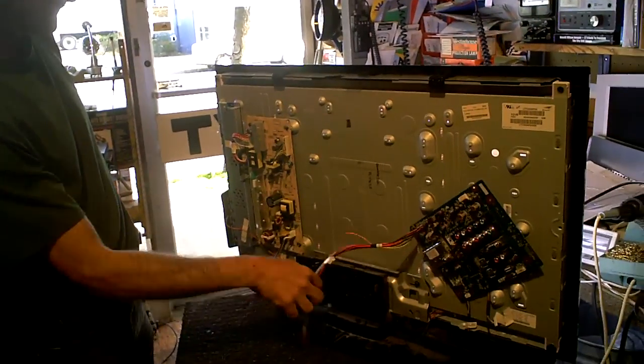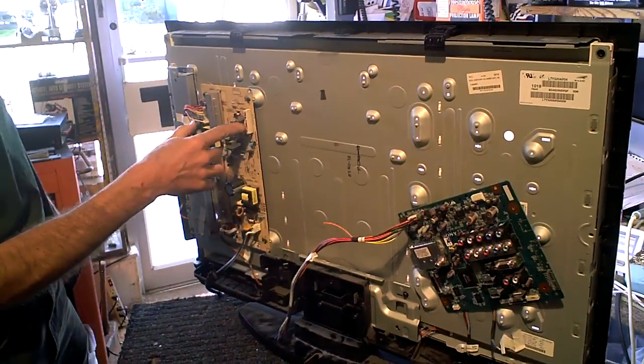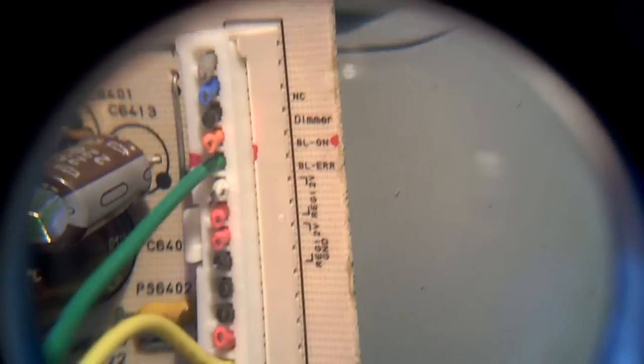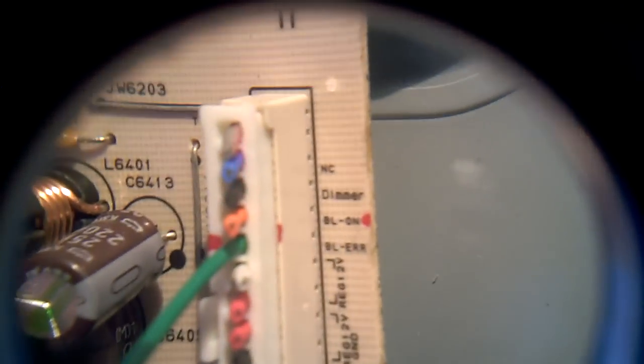This thing here is just your inverter board and power supply in this case. You just do a little bypass. Normally it gets its turn-on signal from the main board, but all I had to do — let me hold this up close with a magnifying glass — you just look on the input terminals. You've got one that says power on, which is 3.3 volts in this case to turn it on — some are probably going to be 5. And the other one says BL on. That's the BL on and the power on, and voila, you're done.